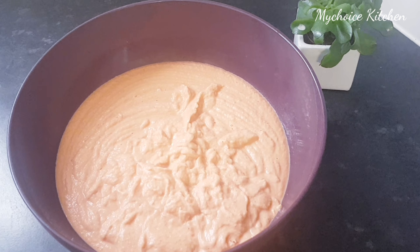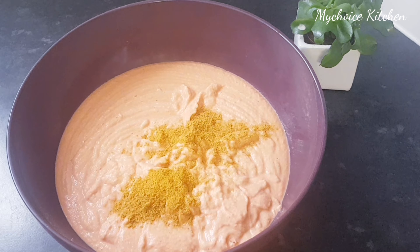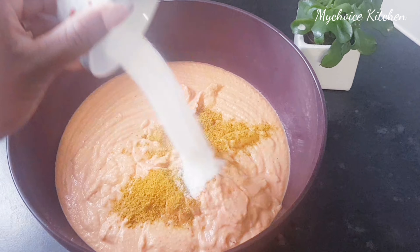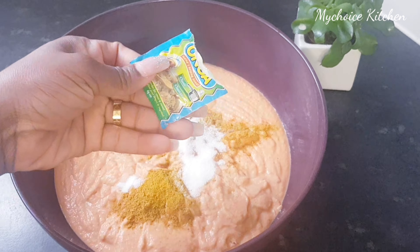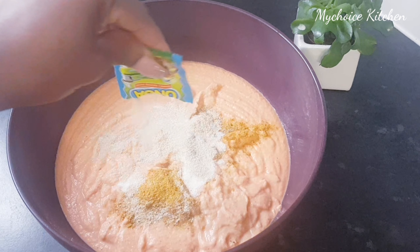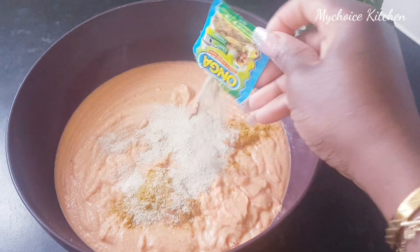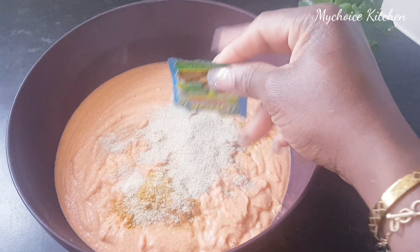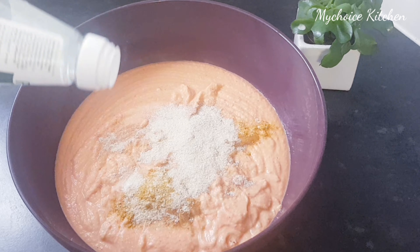For seasoning, I'm going to use curry, salt, and a bit of seasoning too. I'm going to add some oil.